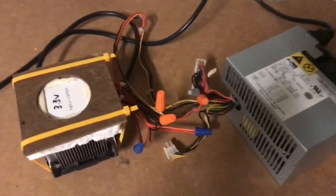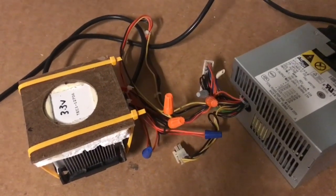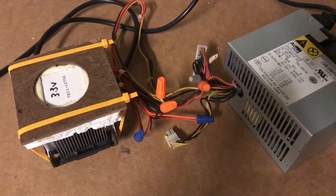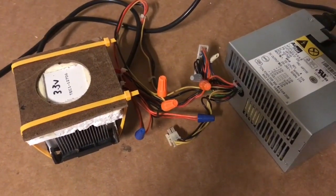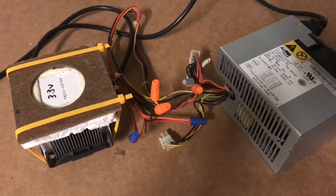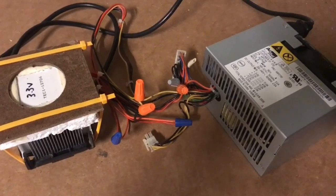I'm going to show you how to make this Peltier cooling unit, which is shown on the left. This uses a computer processor fan to cool the unit down. This can get down to lower than minus 50 degrees centigrade.